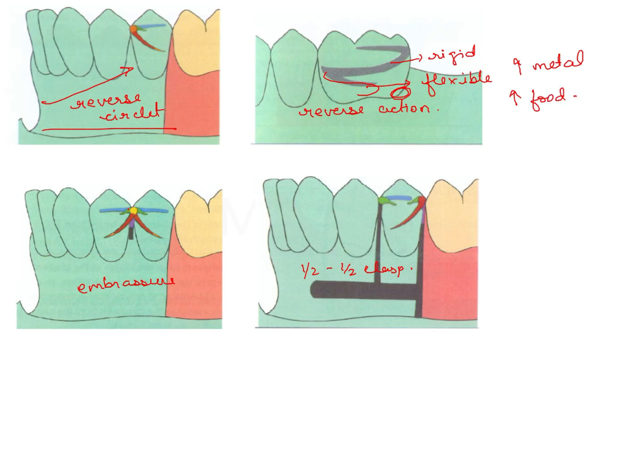An embrasure clasp, as the name suggests, comes from the embrasure of the teeth. It has two retentive arms, two reciprocal arms, and two rests. An embrasure clasp is used on the tooth-bounded side of Class 3 — so if there is a single unilaterally edentulous area, on the completely dentulous side for cross-arch stabilization and for better spread of the design, you use it on the opposite side of the edentulous area. These are known as embrasure clasps.